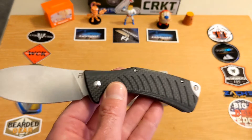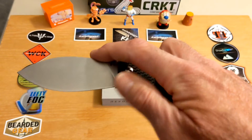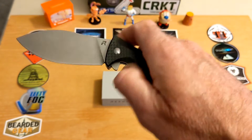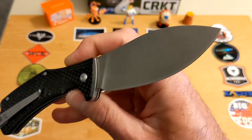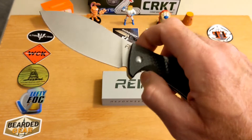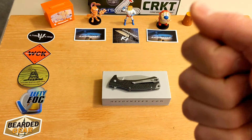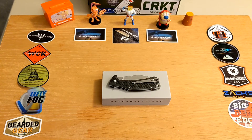Revo and BRS — Blade Runner Systems — are together as a company. You may have seen some BRS knives, but this is the Revo brand, made in China. Thanks to Ed and everybody over there. Give me a thumbs up, let me know in the comments what you think, and if you're not subscribed please consider doing so. Thank you for watching the Knives Fast channel.